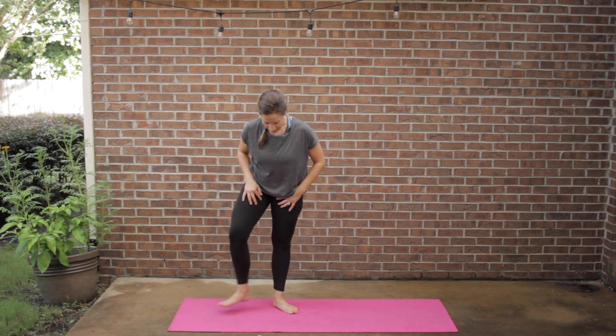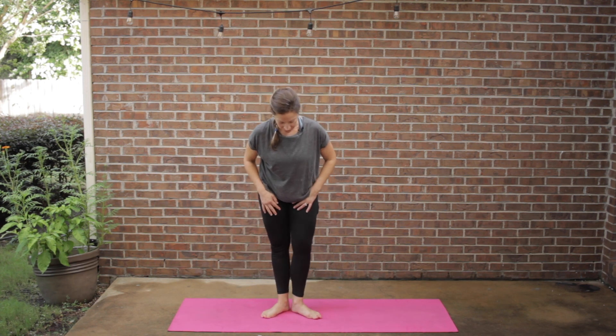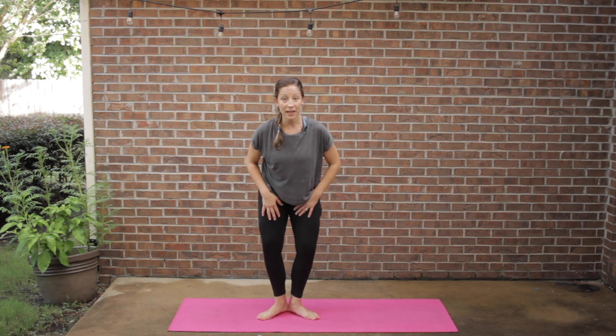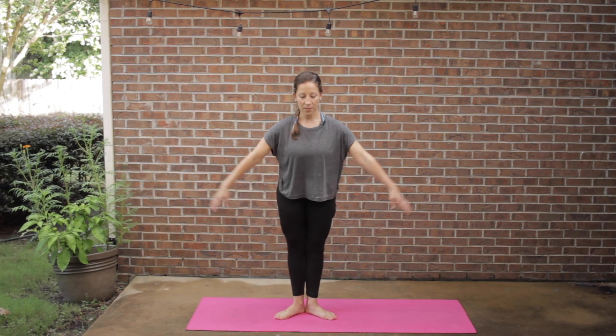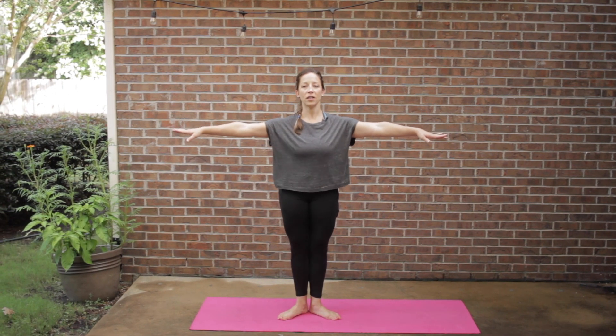Let's move on into the next little stretch. We're going to start with the feet in that mini first position again — same idea, zippering together, nice tall posture. I'm just going to begin to lift the arms out to the side, and you're going to pretty much hold them here for most of the stretch.